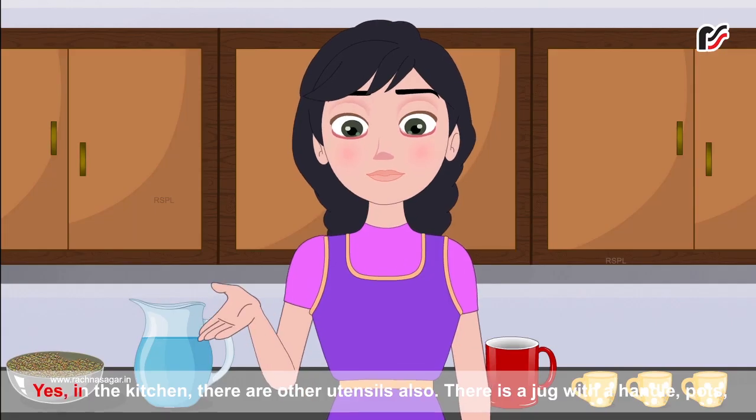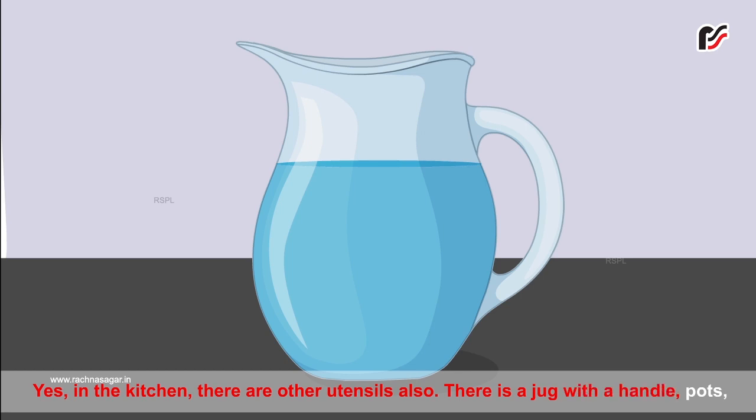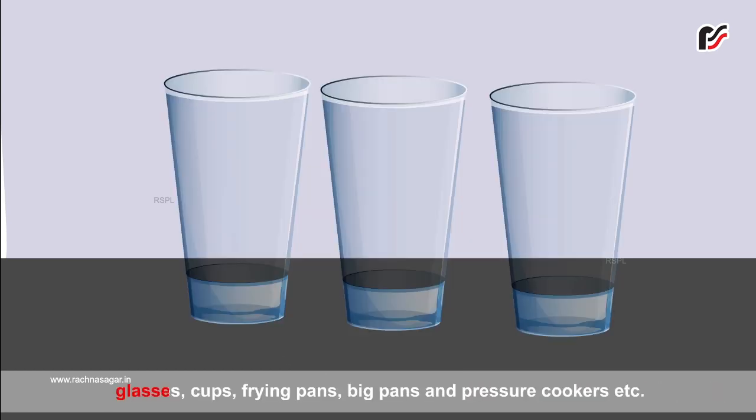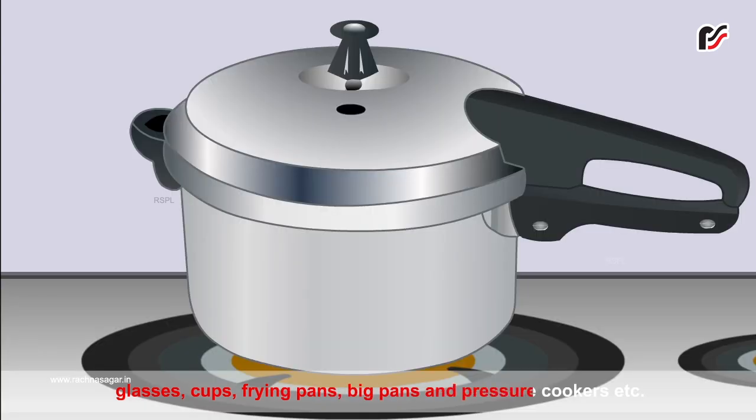Yes. In the kitchen, there are other utensils also. There is a jug with a handle, pots, glasses, cups, frying pans, big pans and pressure cookers, etc.